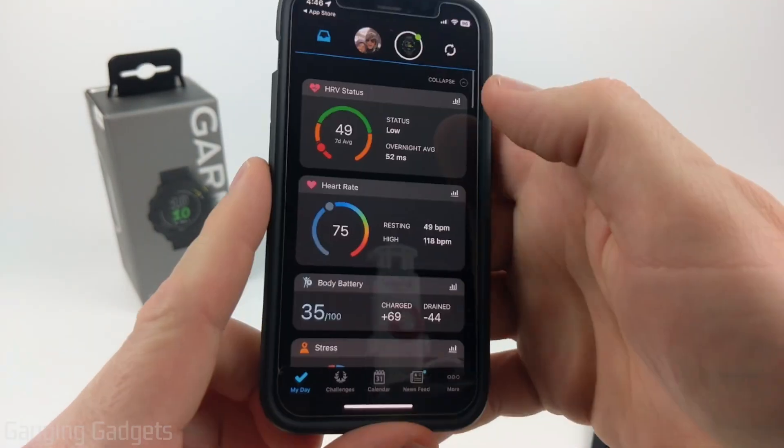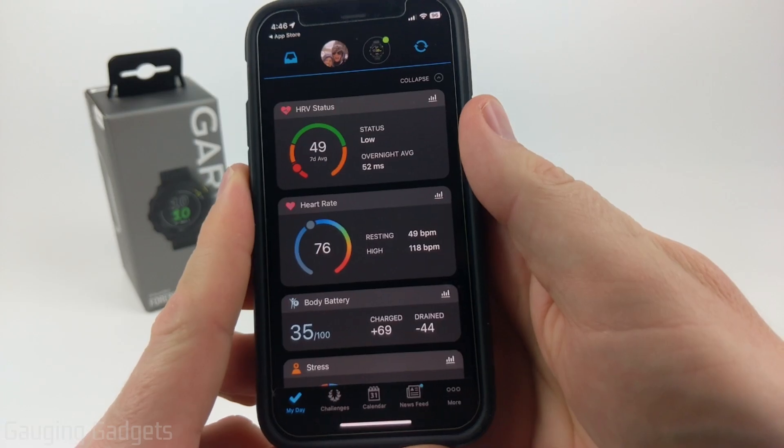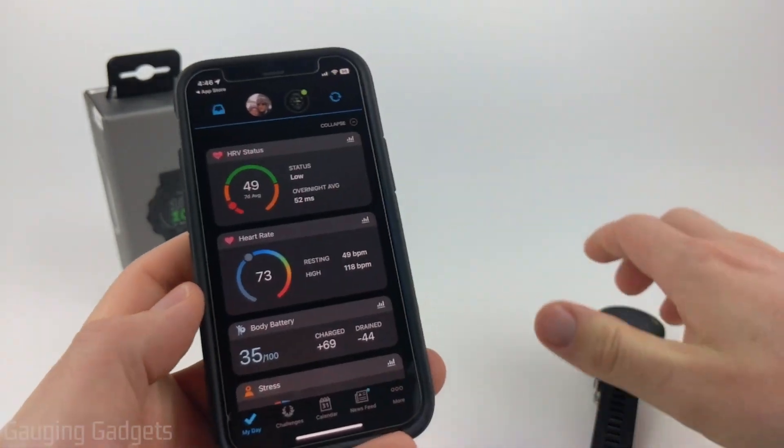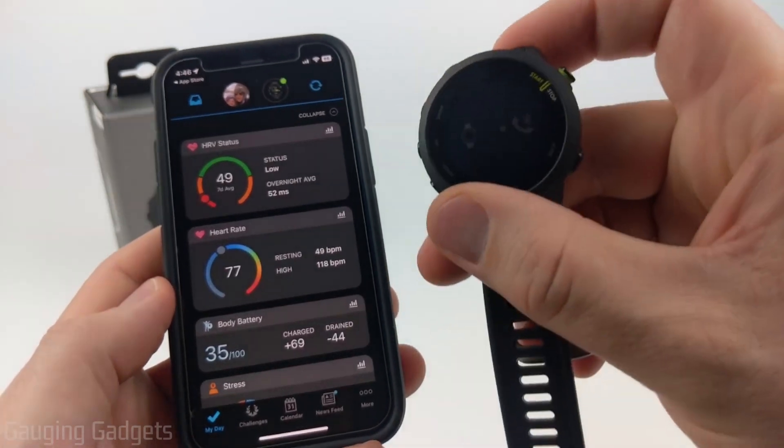Go ahead and open up the Garmin Connect app. The first time you open it, it should ask you to log in or create an account. Go through that process, and then it should be able to find this watch automatically simply because it's in pairing mode, so you'll see it come up on the screen.